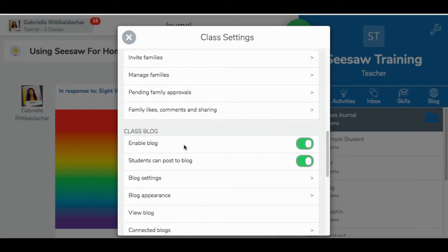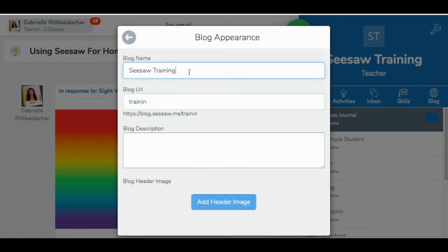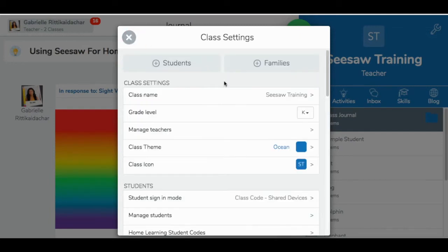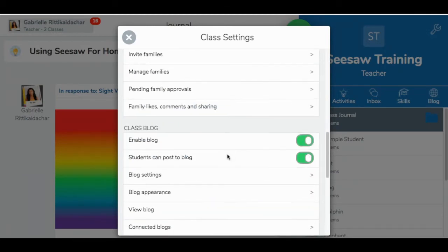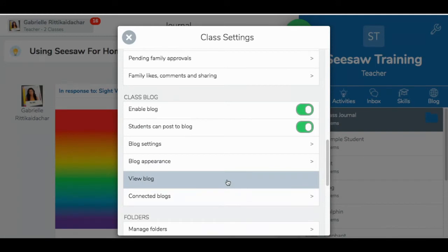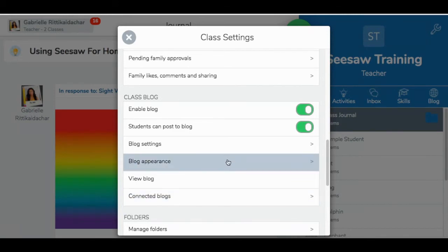If you come back over, you have an option for blog appearance, where you will name your blog, give it a specific URL, describe your blog, and put a picture to customize it — I like to put a picture of my students there. If you go back to the main area, you can view what your blog looks like or connect other classroom blogs to your own. Those are all the options for the class blog.